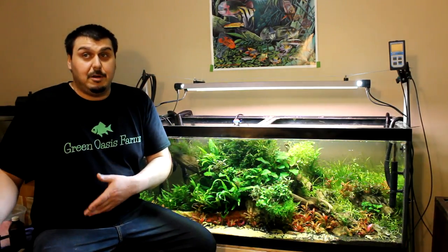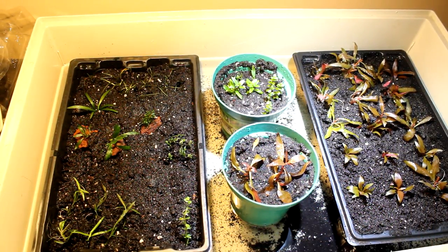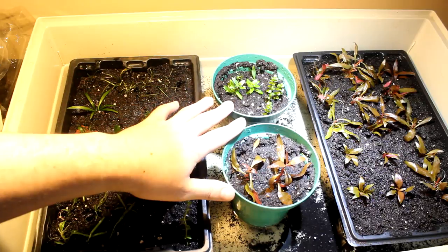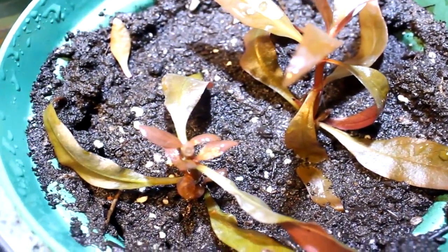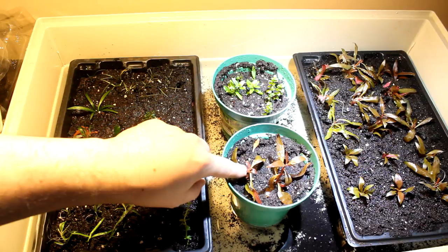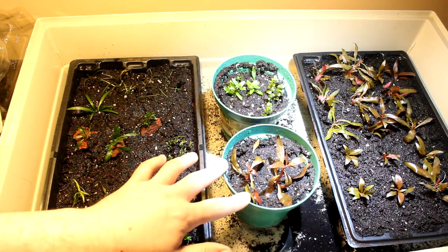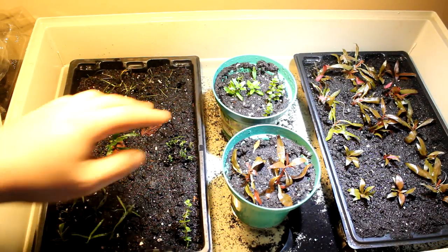I want to show you my emersed setup — plants that have been growing for a week, and ones I just planted last night. These plants here have all been in for about a good week. I haven't even sprayed them in about two days, but you can see all these new leaves on top — that's new growth within the last week. I don't think I would have even gotten that type of growth in a high-tech aquarium with CO2.